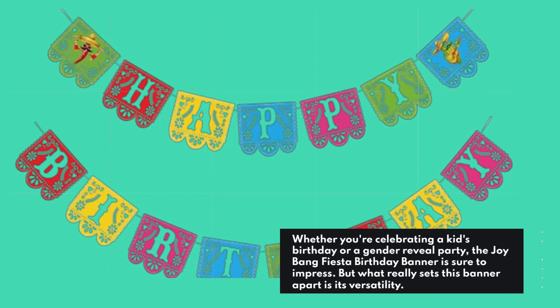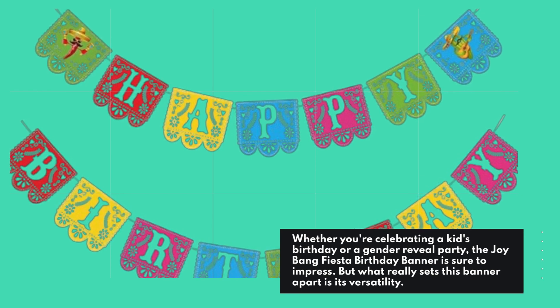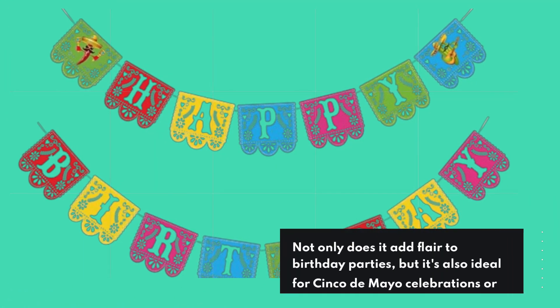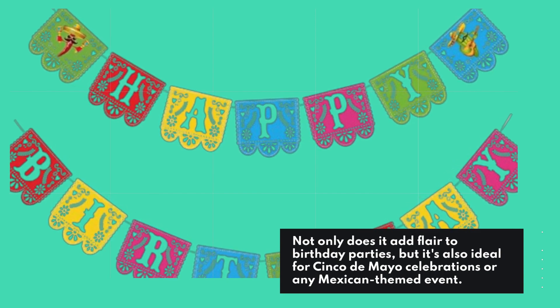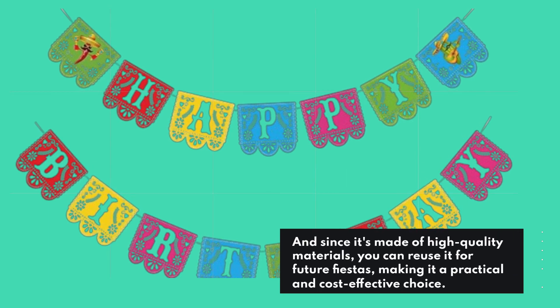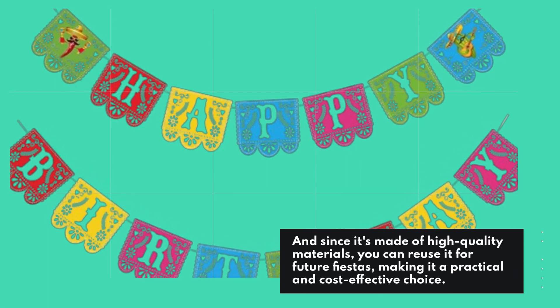Whether you're celebrating a kid's birthday or a gender reveal party, the Joy Bang Fiesta Birthday Banner is sure to impress. But what really sets this banner apart is its versatility. Not only does it add flair to birthday parties, but it's also ideal for Cinco de Mayo celebrations or any Mexican-themed event. And since it's made of high-quality materials, you can reuse it for future fiestas, making it a practical and cost-effective choice.